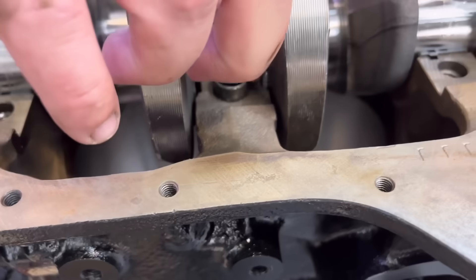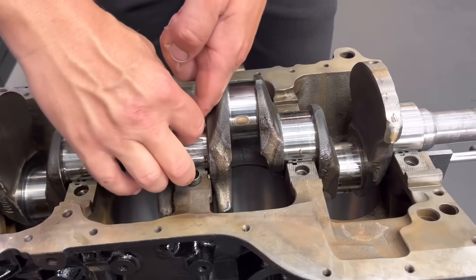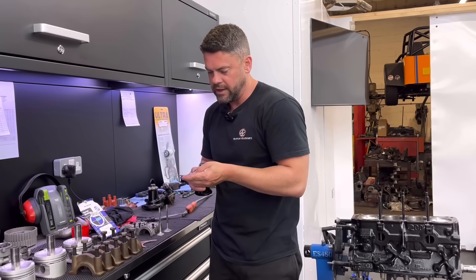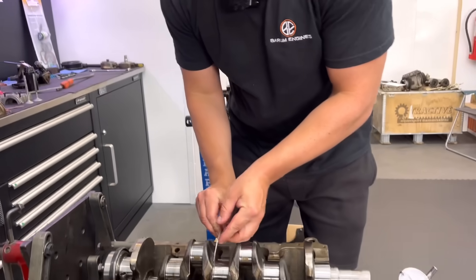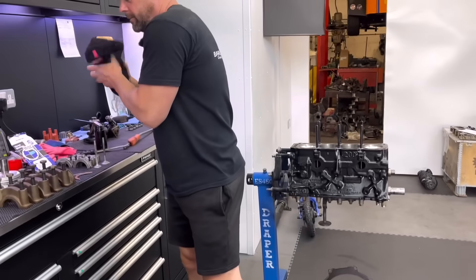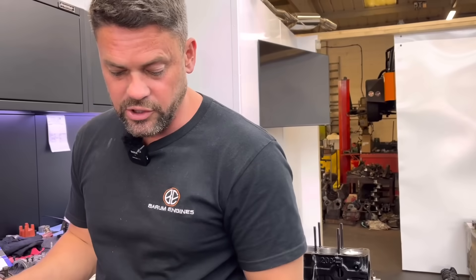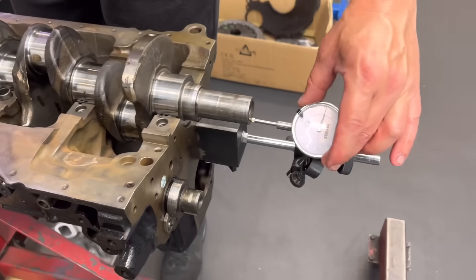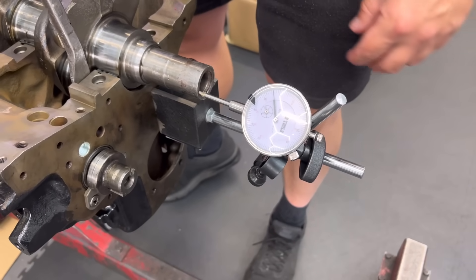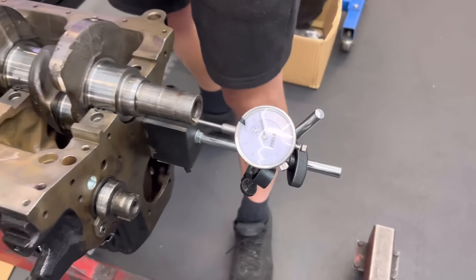So we're going to feed that one in, then push the crank right over that way, grab the other thrust. This is what you'd do if you've only just took the centre cap off and all the other caps are on — making sure it's in the right side. We feed that in and we'll check it again mate. That's the plus 5 thou one — this is 5 thou a side now. So if I only wanted to close it up 5 thou, you could run a standard one side and a 5 thou the other. If we zero that, push it back — spot on, about four and a half thou. Bloody perfect mate.